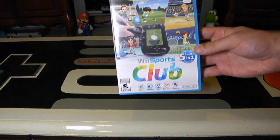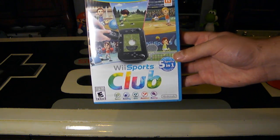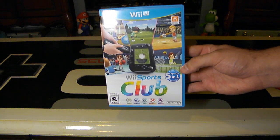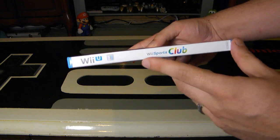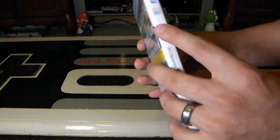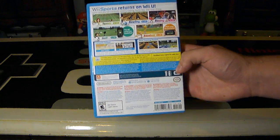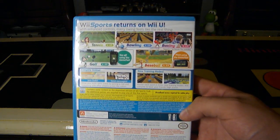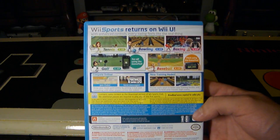So this time around, here's obviously the cover. We have some very nice design on here with the five sports. I really wish they included a few more sports, but it is five sports in one, and they are five core sports that work really well with that remote. The side just says Wii Sports Club, and the back has a little bit of information: 'Wii Sports returns on Wii U. With enhanced controls, every swing feels like the real thing.'